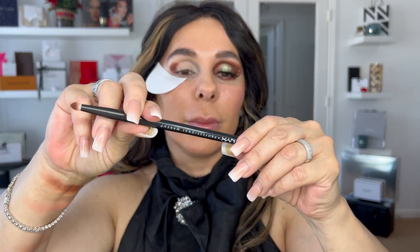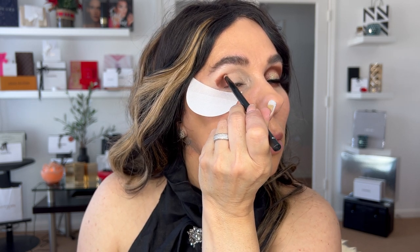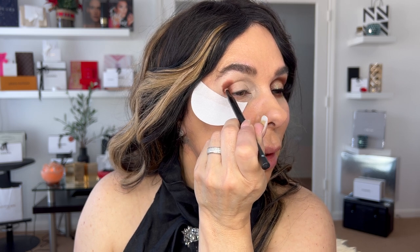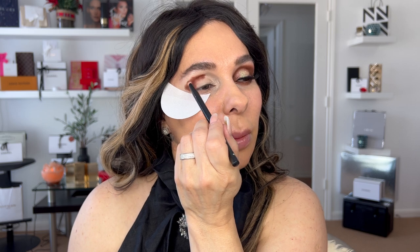The brush I'm using is a precise eye brush from NYX, number 42 — it's the eye set. I'm going with rounding motions. Don't feel afraid of playing with your palette, because if you have a palette at home but don't know how to use it, just start recreating. There's nothing bad about that — it's the way you actually learn. You need to practice.